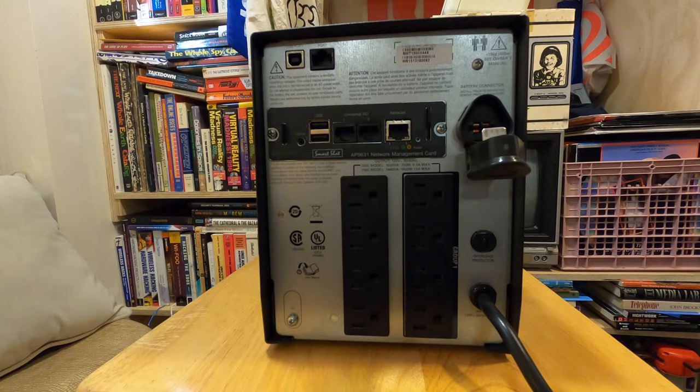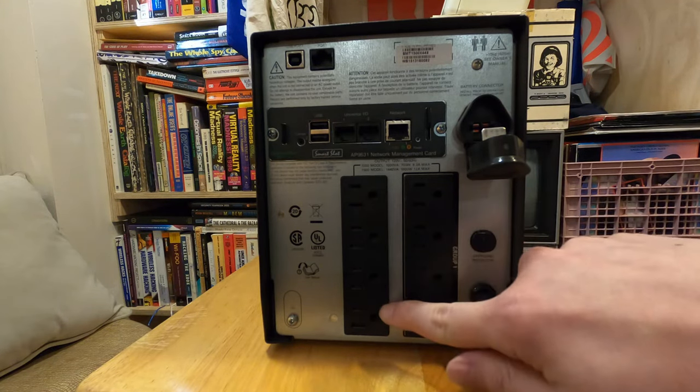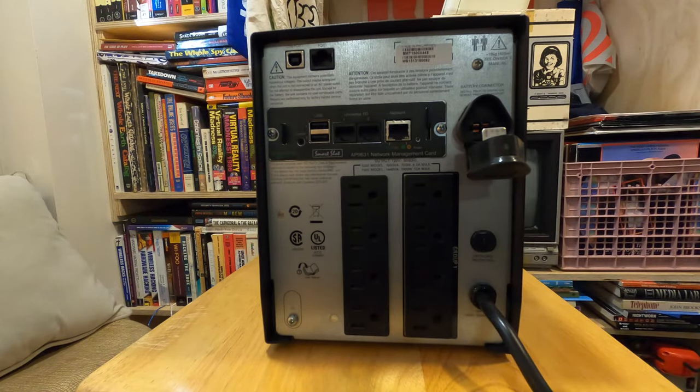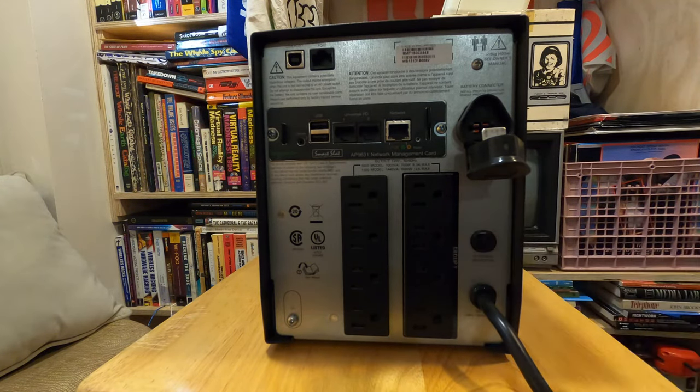Another reason I chose this unit: those Back UPS models usually only have four outlets that run off battery while the other four run off mains. If we look at the bottom of this unit, you can see a group of four outlets on the right and four on the left. All eight of these can be powered off the battery, but the group on the right — group one — are actually programmable outlets. You can configure different behaviors for switching them on and off, which I thought was a really interesting feature.